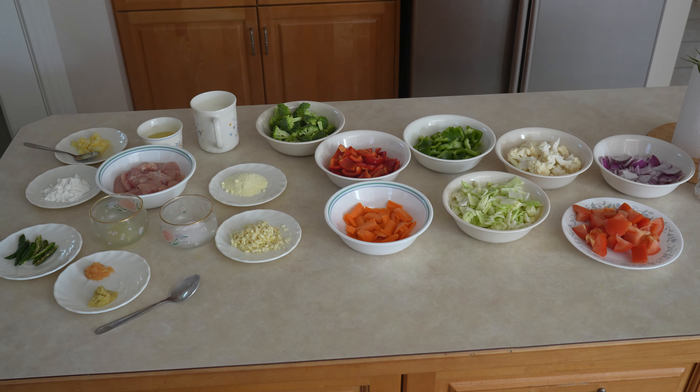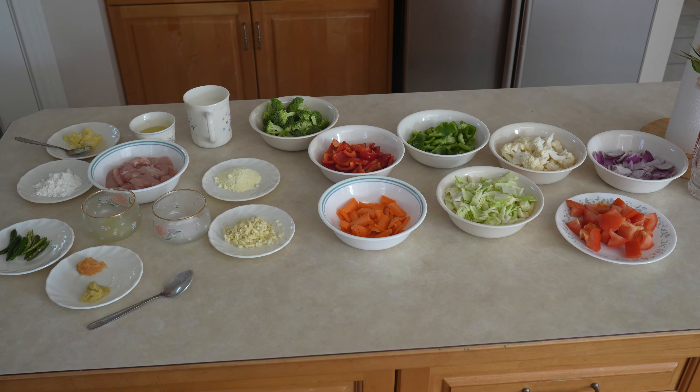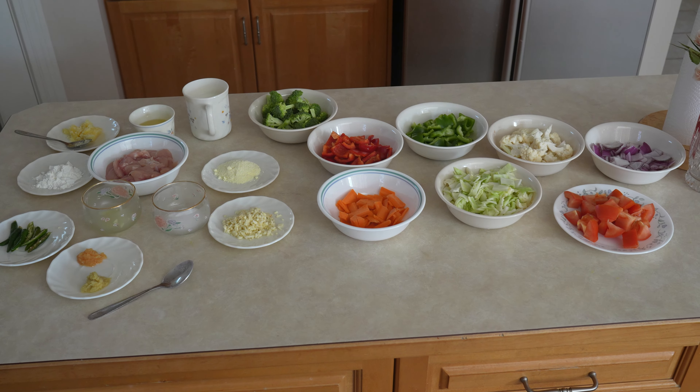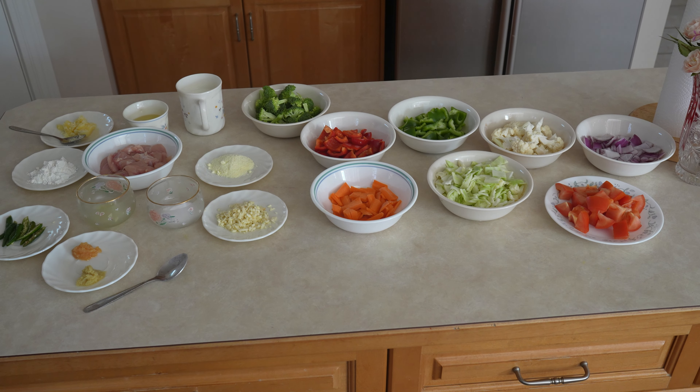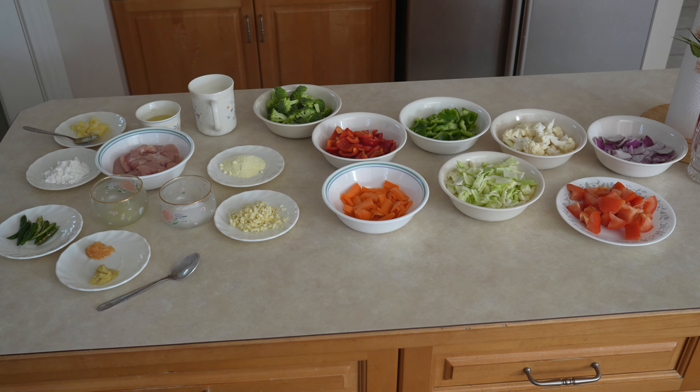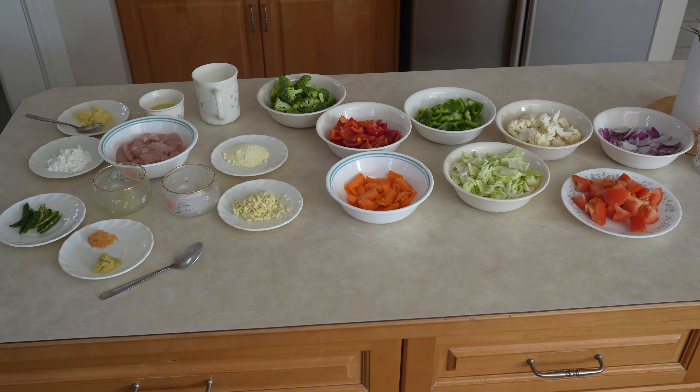1 teaspoon garlic, 1 teaspoon of ginger, 5 cloves of diced garlic, chicken breast 200 grams, half a cup of oil, half a cup of milk, 2 teaspoons of full cream milk powder, ghee 2 teaspoons or clarified butter, and 4 green chilies cut up.